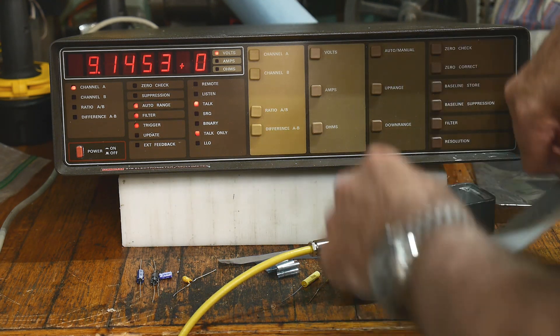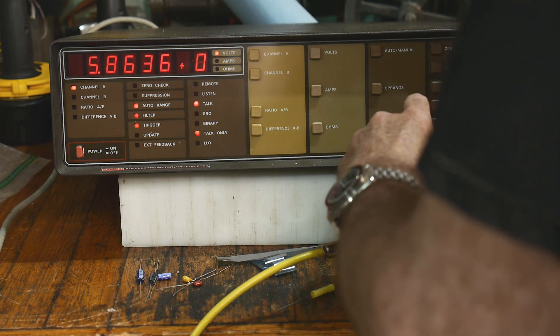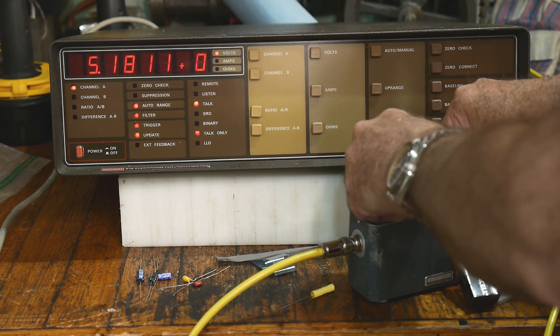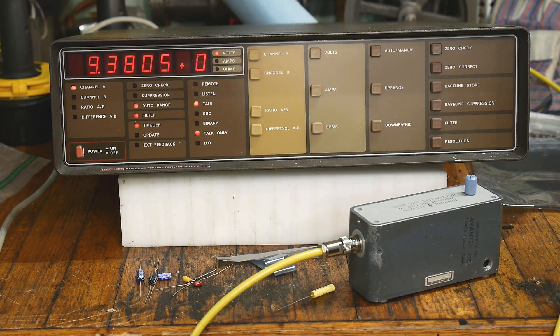Let's try a smaller ceramic — this is a 0.01 microfarad. Let's put it in here and charge it up. Take a look at that. There is the ability to hold charge, which is the microfarads, and then the leakage is how long it bleeds off. I think this one is actually quite good. It is leaking, but it's only 0.01 microfarad, and it's not leaking too fast. So I think this is a pretty good capacitor.